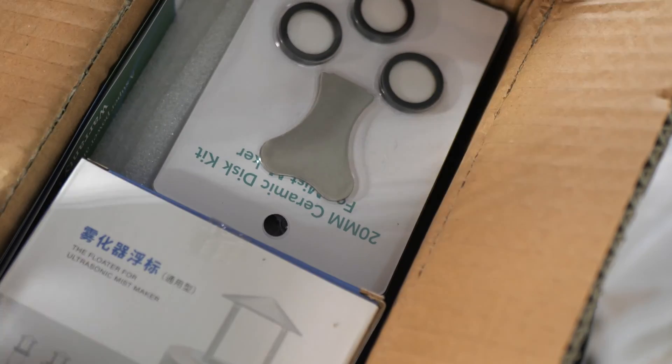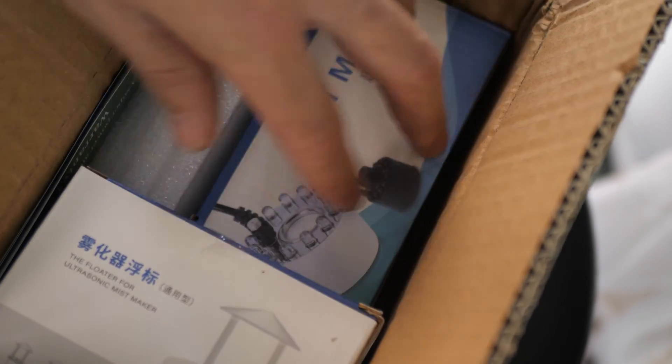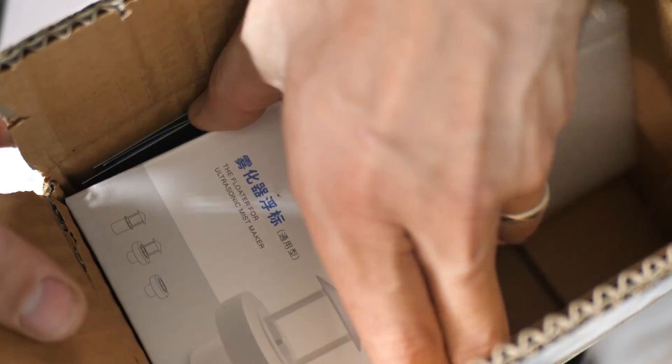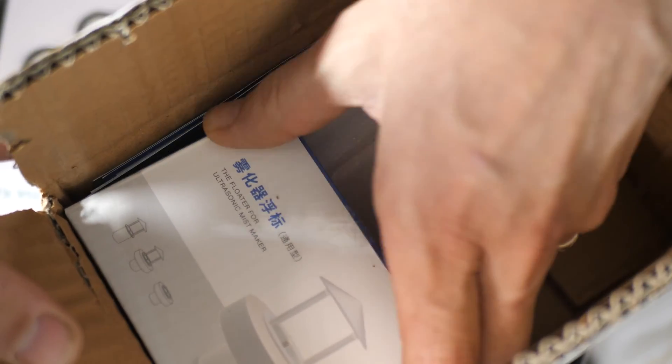This kit is actually super sweet. It comes with three extra ceramic tiles, basically the fogger, which is pretty large, and it comes with a floater with a dome on top for like 18, 19 bucks.